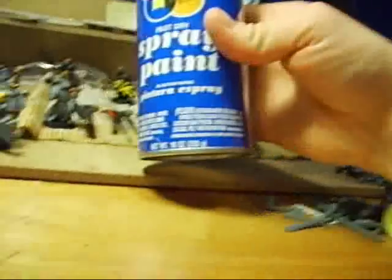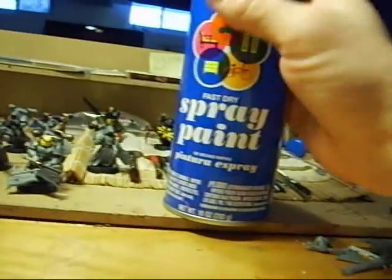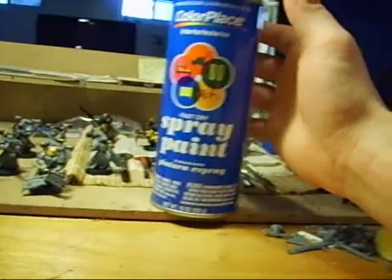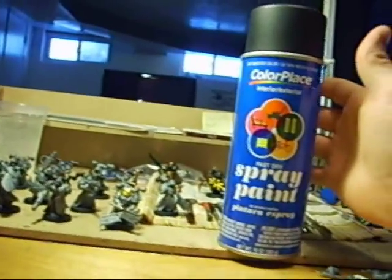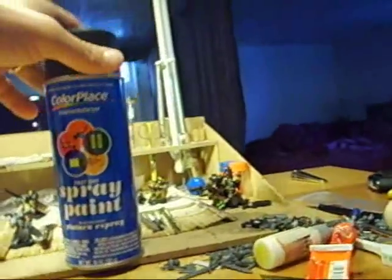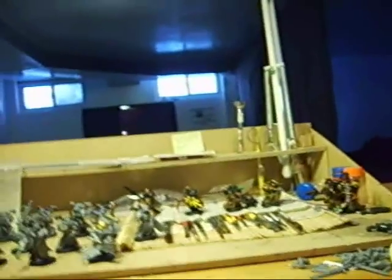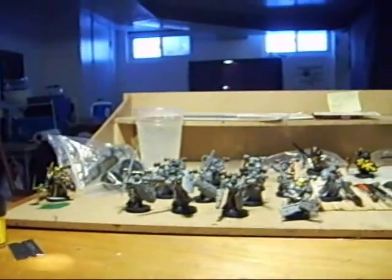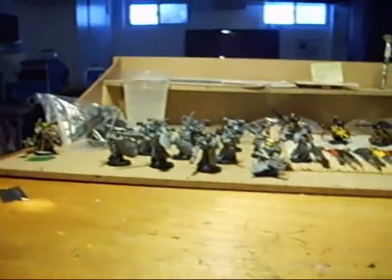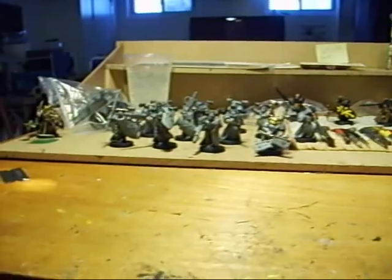I want to mention something about what I use to base coat. Games Workshop and other companies put out sprays or primers — pretty expensive. But I find that cheap spray paint, about 93 cents, works just as well if you apply it right. The GW stuff is ten dollars and is by far better, however it's not ten times better. I paint a lot and I don't want to spend ten dollars a can. I've even made Golden Demon entries using cheap white spray paint as my base primer.